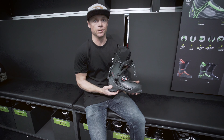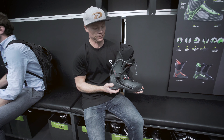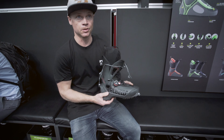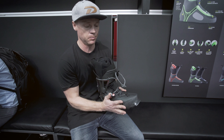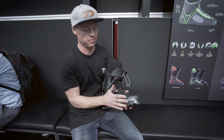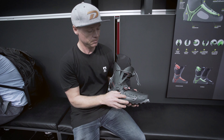This is the new Dalbello Quantum Turing boot. It's a super lightweight Touring boot, 950 grams. It's a whole new construction. This boot is constructed by involving two half shells and then bonding them together, which allows us to inject much stiffer and lighter material in the lower shell.